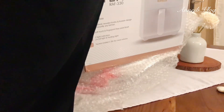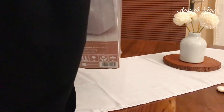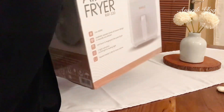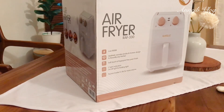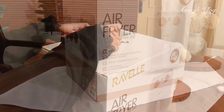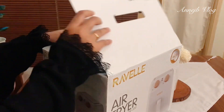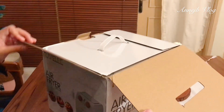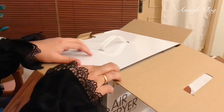Masyaallah tabarakallah alhamdulillah, aku jatuh cinta dan akhirnya terpilih dengan airfryer Rafel ini. Mungkin produk ini masih baru ya teman-teman, masih belum banyak review-nya di sosmed. Dan size-nya itu tidak terlalu besar, sekitar 3,3 liter saja.